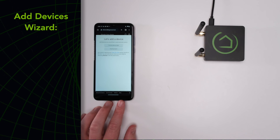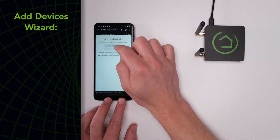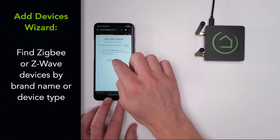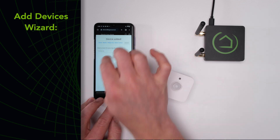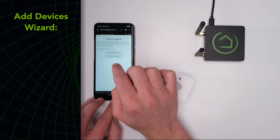A Get Started wizard will pop up to help you add devices. You can do this now or skip it to enter the main UI. You can find devices by brand or type. Once you select the device you want to add, put it in pairing mode and the hub will add it to your system. Give your device a name and add it to a room. At this point, you can continue adding devices or move on to automation.